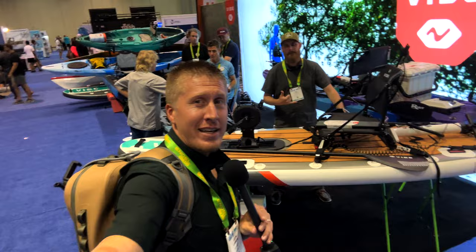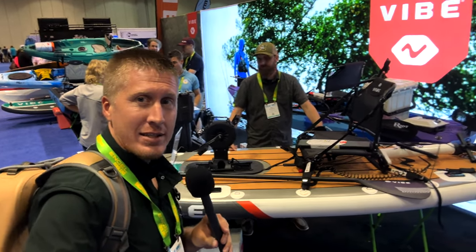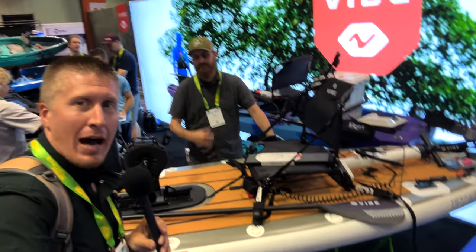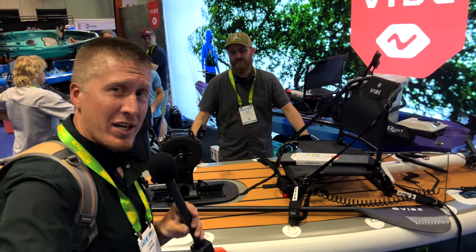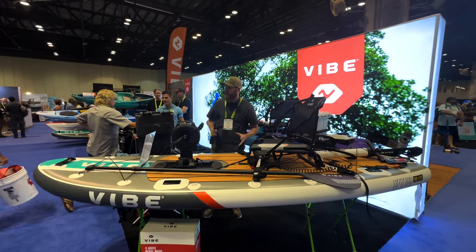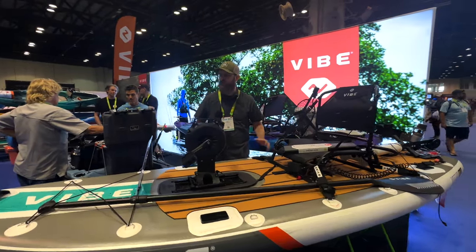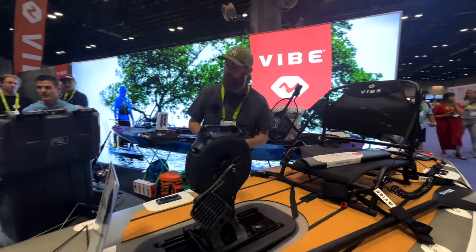Hey folks, Kayak DOI here, and right now we are at the Vibe and Riot booth. These two companies came together and basically it's a one-stop shop. I'm here with Matt Charette and he's going to explain what is new at Vibe. I am the product manager here at Vibe and we have some really cool ecosystem stuff to show everyone right now.